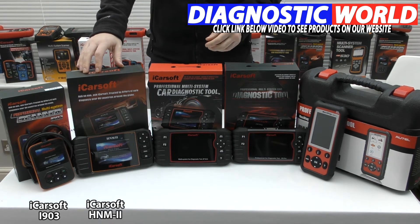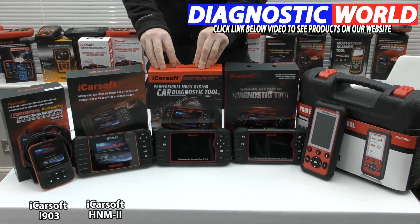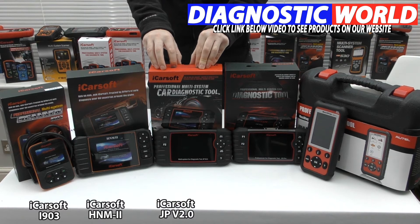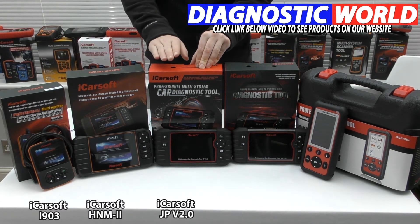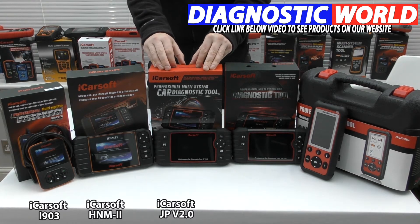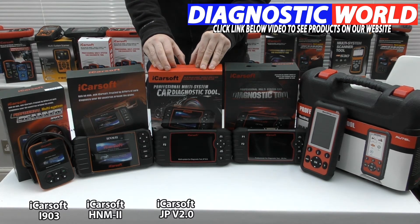That's the HNM2, and then we come on to the iCarsoft JP Version 2.0. This covers all Japanese manufacturers. It covers everything that the previous tools will do, but it has a couple of extra functions — this kit will also do injector coding and ABS brake bleeding.